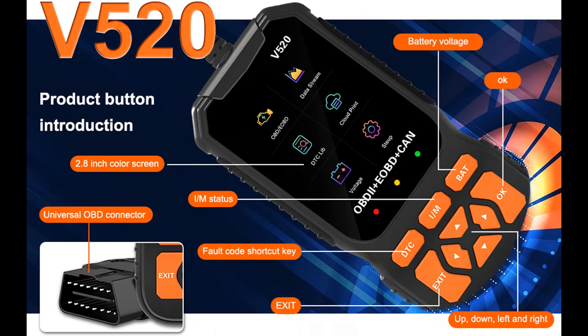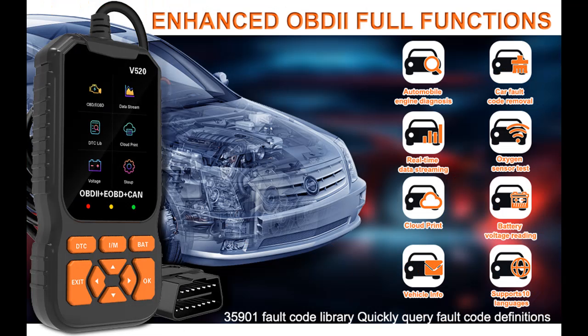The 2024 Professional OBD-2 scanner diagnostic tool features built-in 35901 DTCs, reads I/M readiness, reads and clears codes, turns off the engine light or MIL, and views freeze frame data.